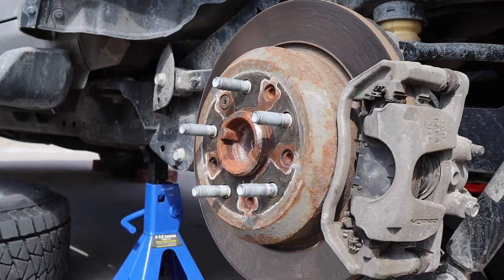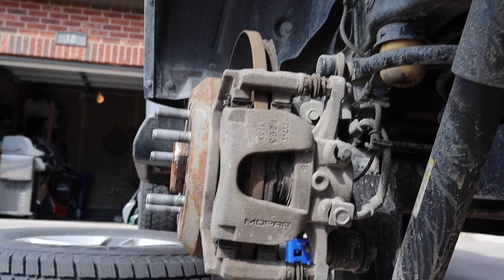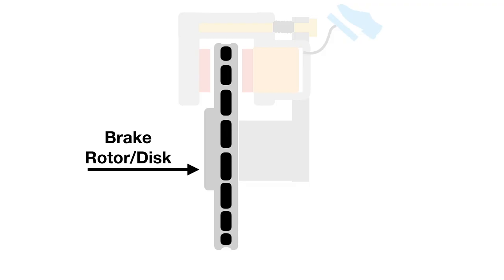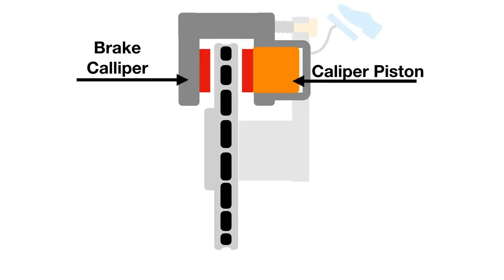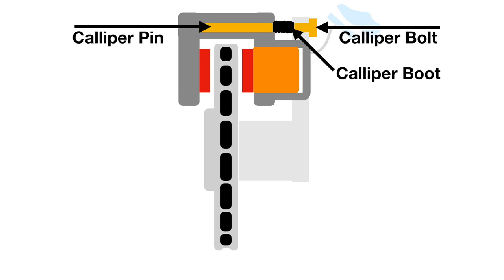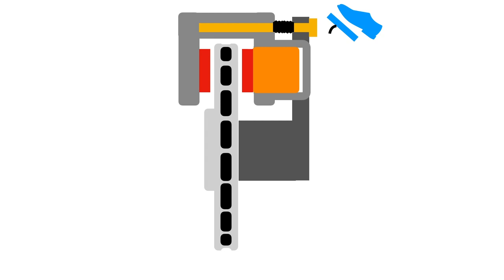Now we're going to have a look at inspecting the brakes. This is the rear driver's side brake system. Before we do that, I want to give you a little primer on how the system works. In this graphic you can see the brake rotor, the red rectangles represent the brake pads, there's the caliper piston inside the caliper cylinder, the caliper pin and caliper bolt, and the caliper bracket which holds it all together.